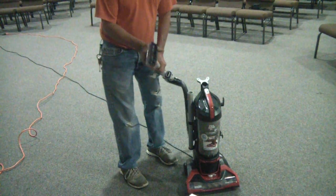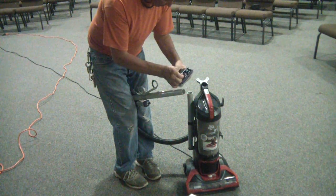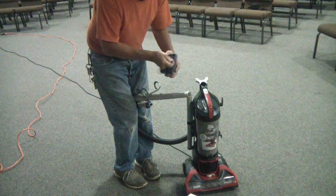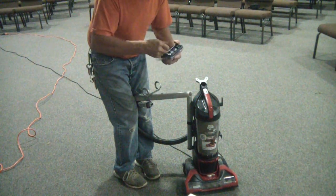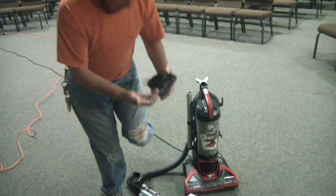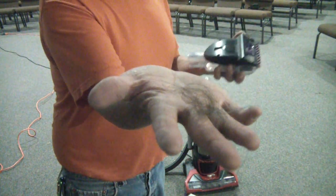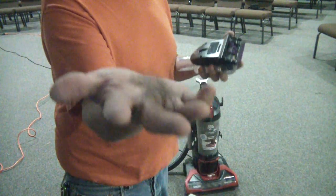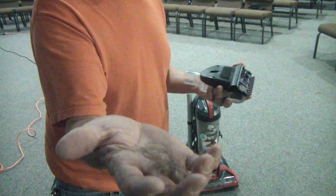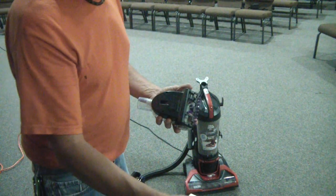Can you imagine if this thing does well here, it's going to do really good at your house. Simply undo that and it pops right off. Now this is just about 20 or 30 chairs — I don't know if you can see it, but look at the hair this thing picked up. I'm telling you, this is just off the chairs. Every week we've got to do this, so this is essential for keeping things clean — laying on other people's hair is just not sanitary. That is a huge benefit of this vacuum.